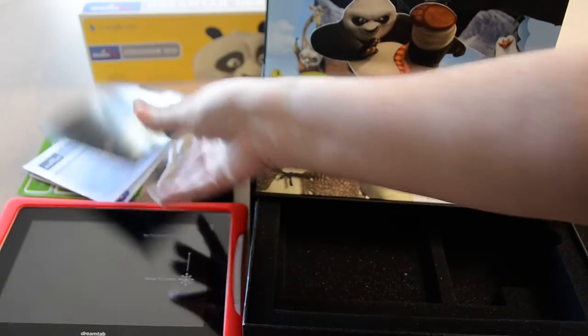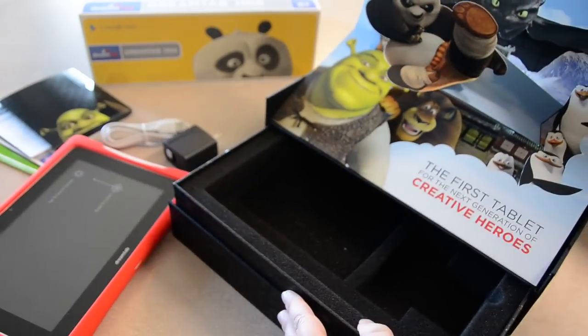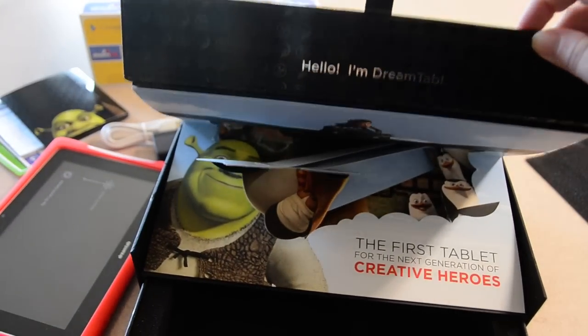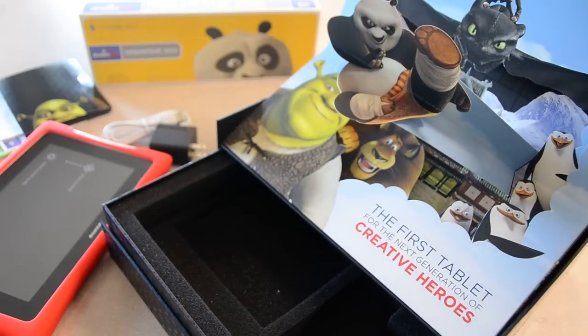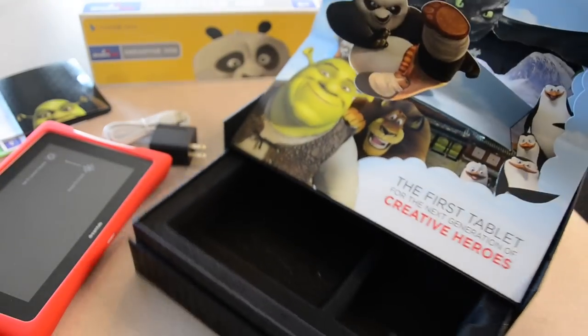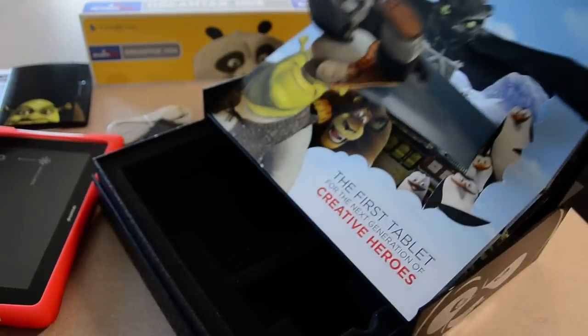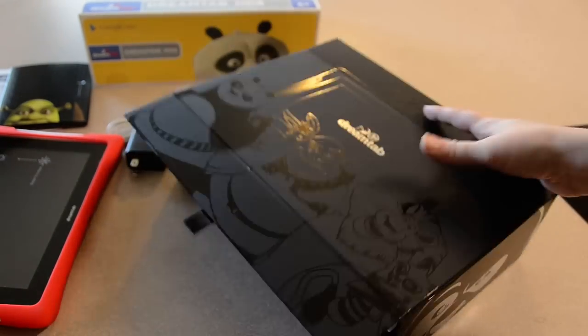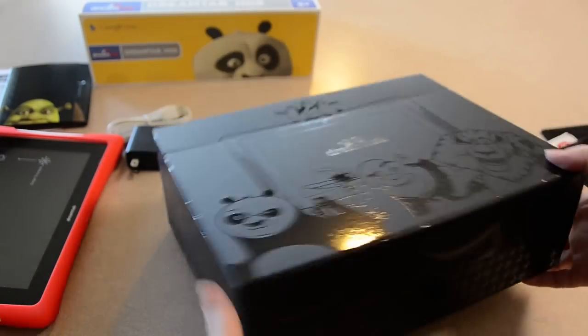That is what comes with the DreamTab. I don't know if you can read that right there — it says 'Hello, I'm DreamTab.' Love it, that is too cute. When you open it up, it automatically opens and closes the box — so you just have to hang on to stuff like that. I love it, that is just really cute.